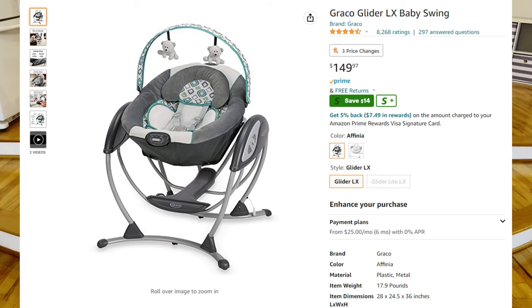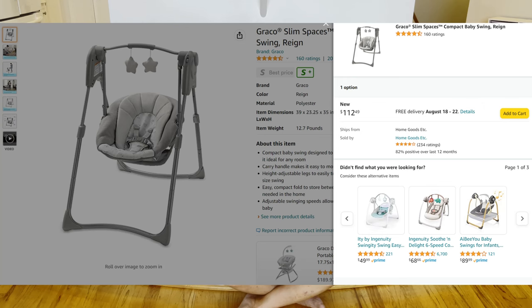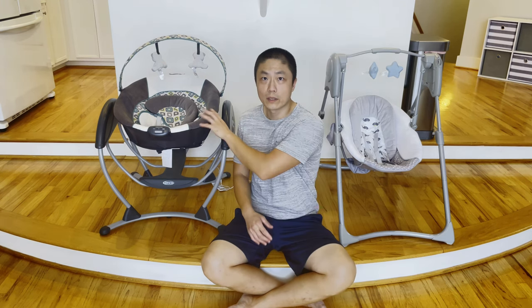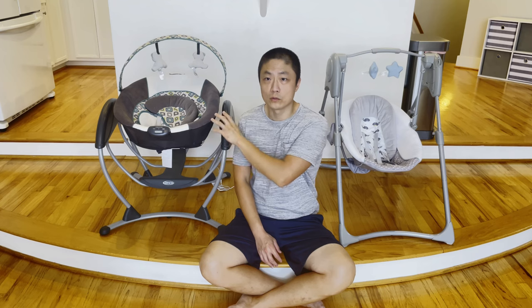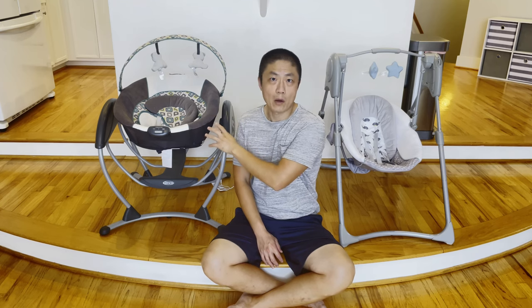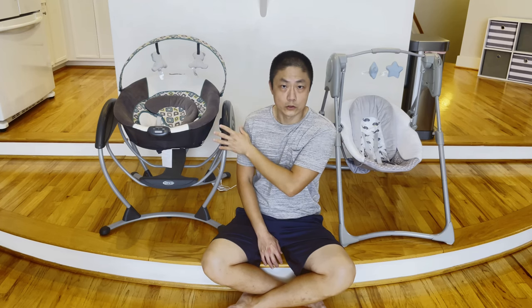The final nail in the coffin for the Glider LX is the cost. At the time of filming, it's almost $150 compared to the Slim Space compact swing at only $110 give or take — so at least $30 to $40 more depending on when and where you purchase. We cannot recommend the Glider LX at all. If you want to give one as a gift or buy one for your newborn, don't get it — it just has too many issues.